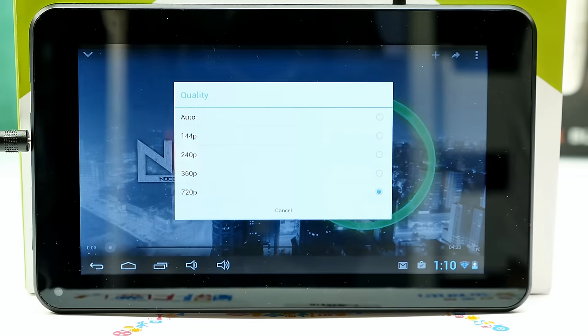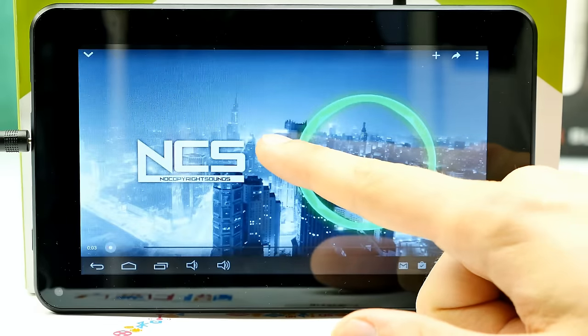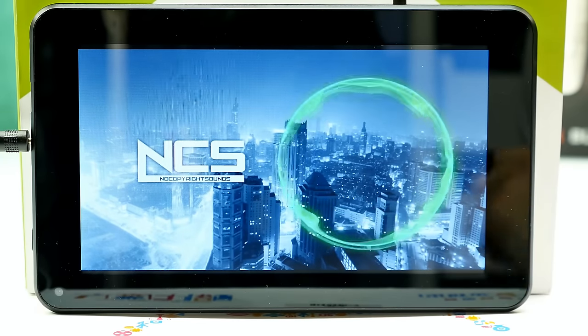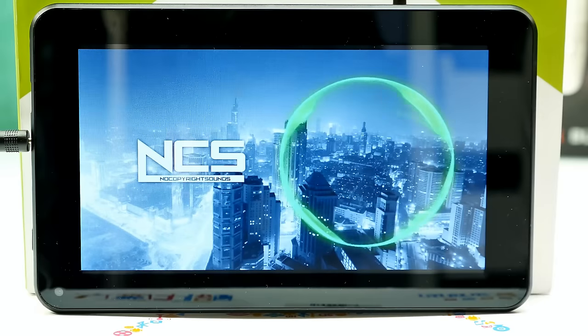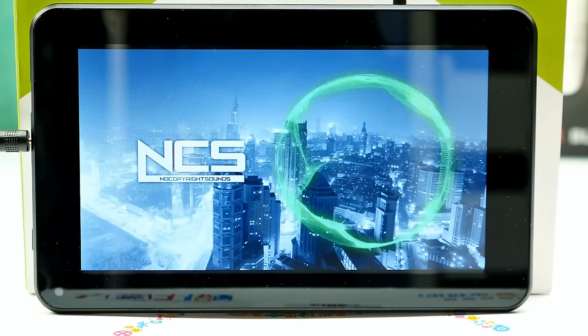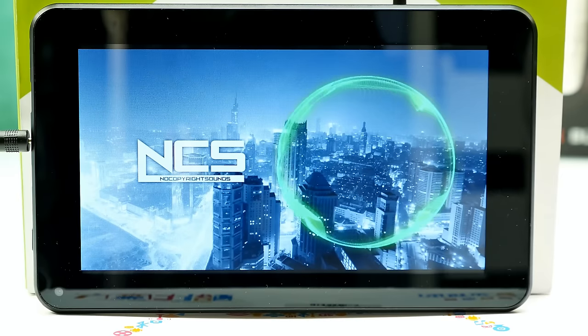Here's the speaker and movie test on YouTube. Movie playback goes up to 720p in the quality settings. People often ask why their phone with a full HD display can only play 720p on YouTube — that's a YouTube app issue, not the display resolution. The speaker sounds okay and is kind of loud. At maximum volume with bass content it sounds a bit crappy, but better than I expected.